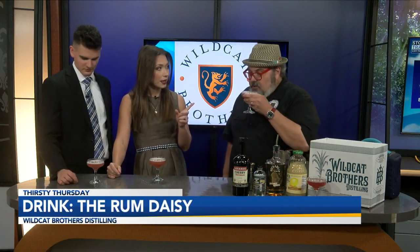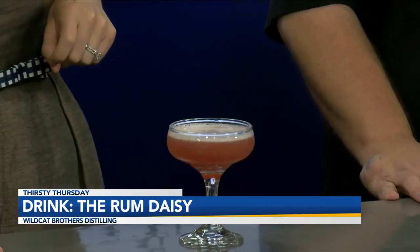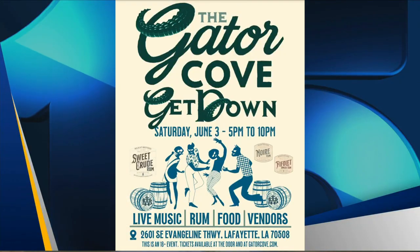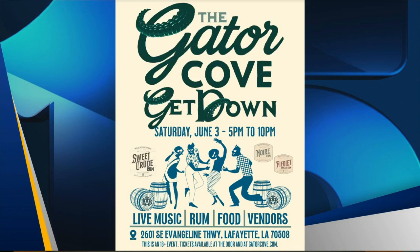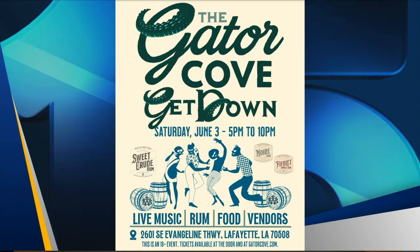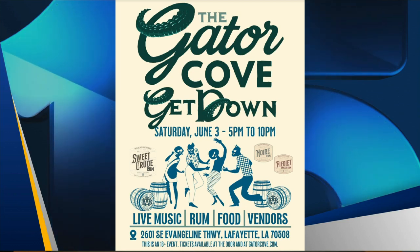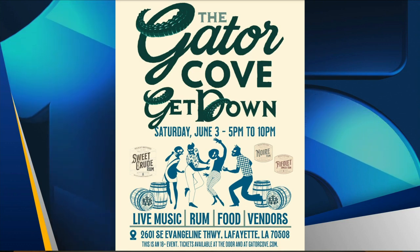This is a great drink! We also want to talk about the Gator Cove Get Down coming up next week. Every month they're going to be doing a festival at Gator Cove. The first one is June 3rd from 5 to 10 PM with bands, vendors, food, and rum. If you buy tickets online at GatorCove.com and use the coupon code NEWS15, you get five dollars off each ticket. Gator Cove is located at 2601 Southeast Evangeline Thruway.